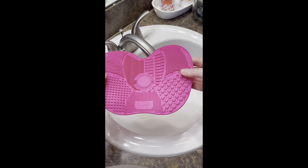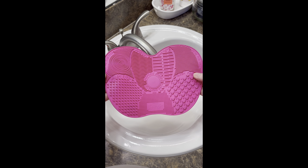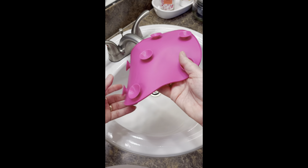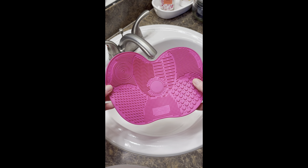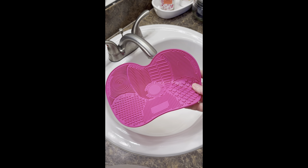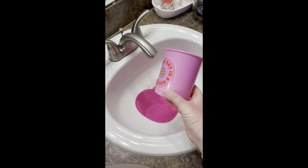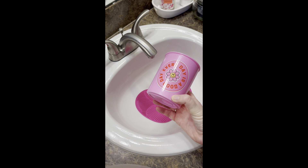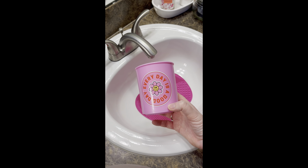Let me show you a closer look at what this cleaning mat looks like. They come in different sizes and shapes. This one has little suction cups on the bottom, which makes it easy to place in your sink and hold it in place when you're cleaning your brushes. I've positioned it with a little area left open so water can flow down around it.